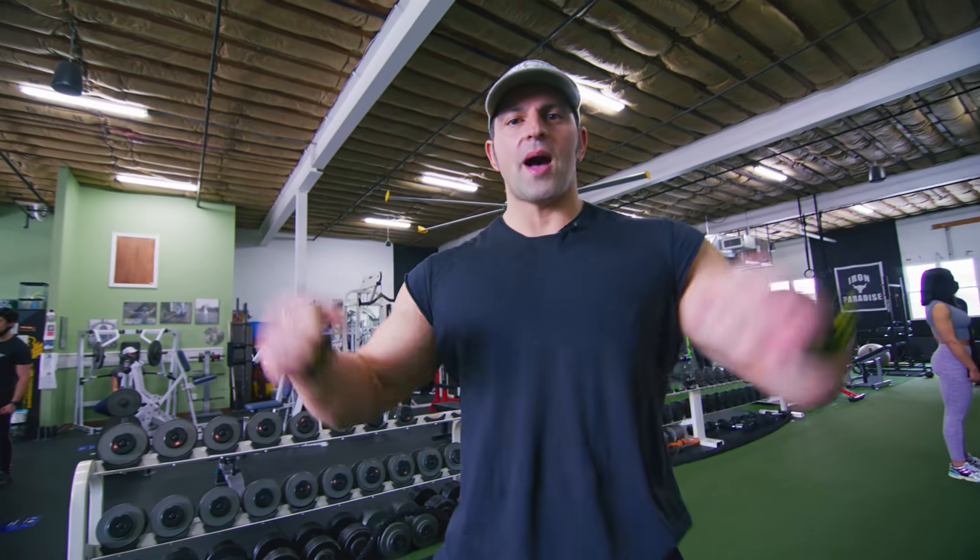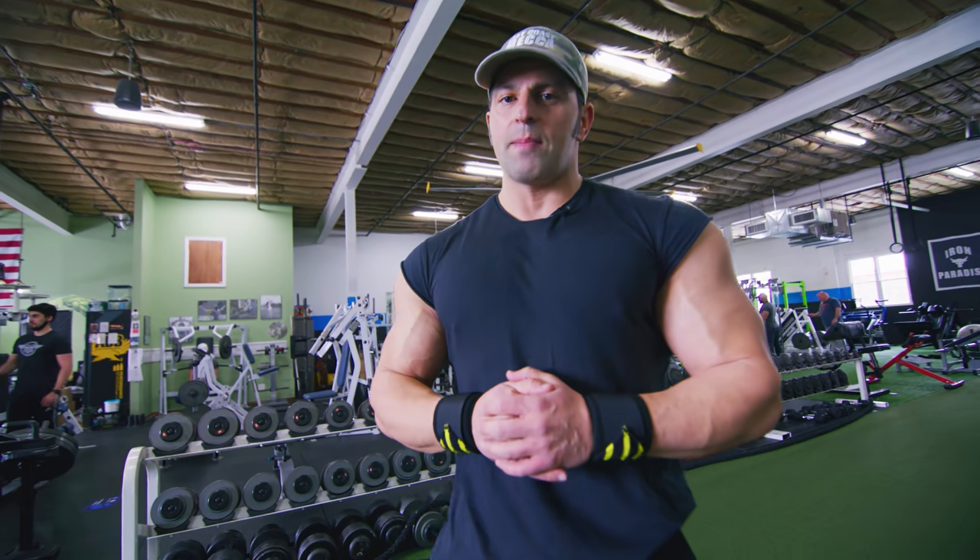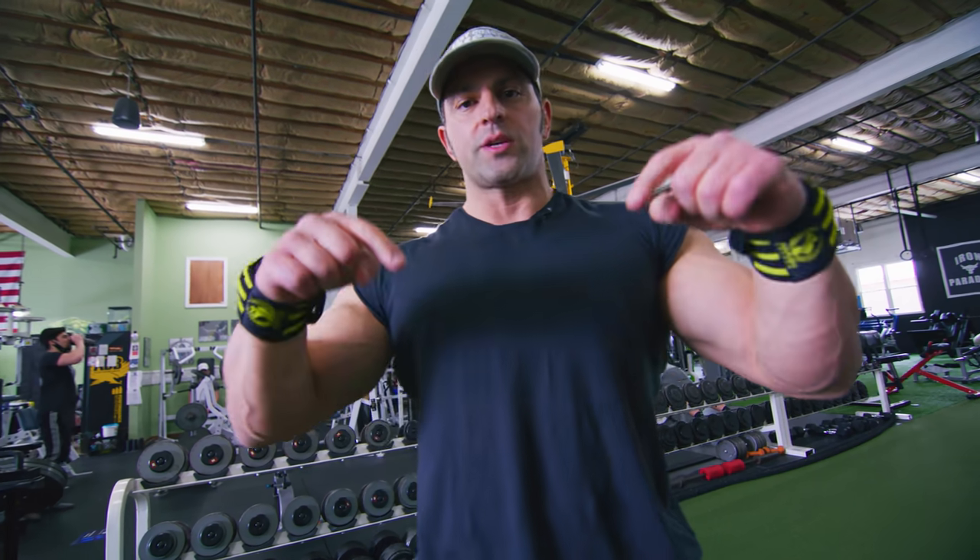Alright guys, so that's a wrap — my arms and abs workout at my boy's gym. Big shout out to Noah at Siege Athletics in Mineola. If you guys are in the area, check him out — an awesome gym. I hope you guys enjoyed, I hope it was informative and I answered some questions for you guys. Be sure to subscribe below.